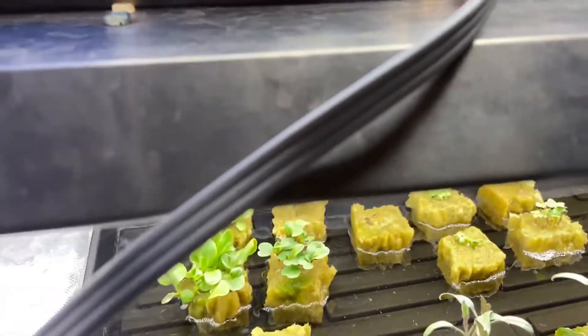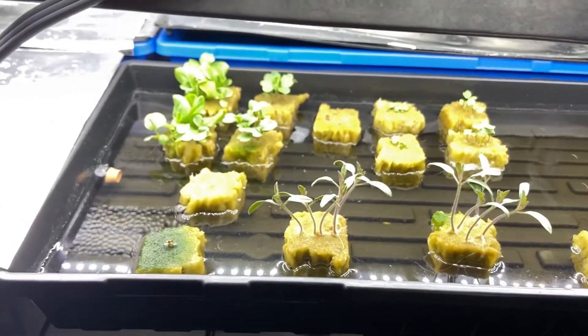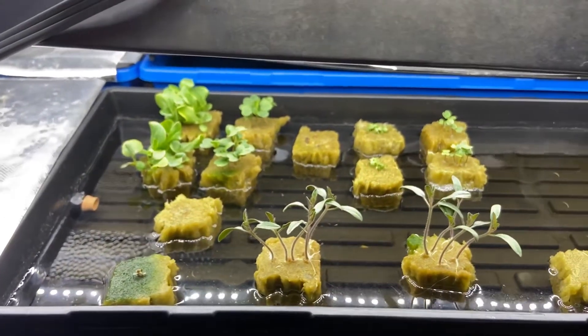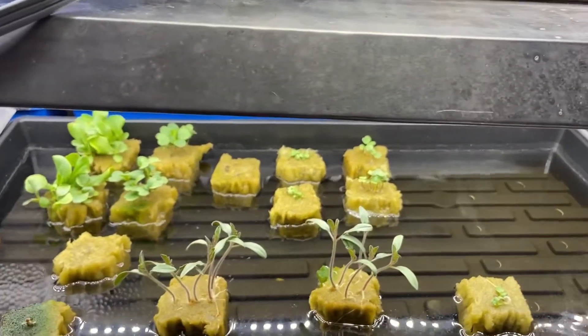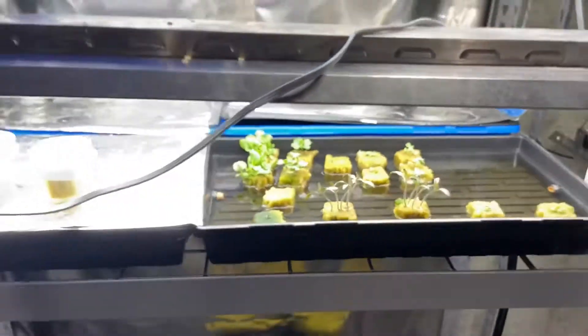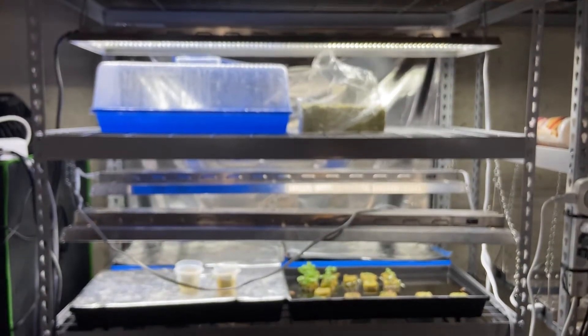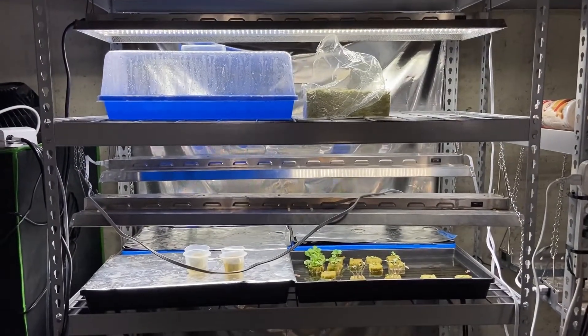As for LED lights — if you're not using LED lights, I highly recommend switching. They're so efficient: way better power usage and low heat. Because they're low heat, you can keep them really close and even stack them. As you can see here, I have two rows right underneath each other.